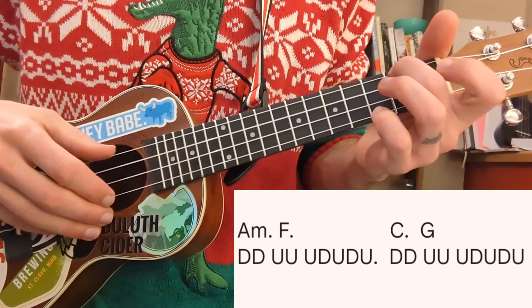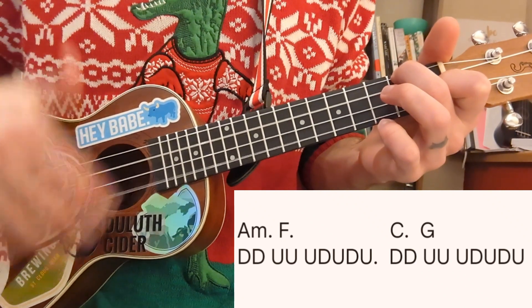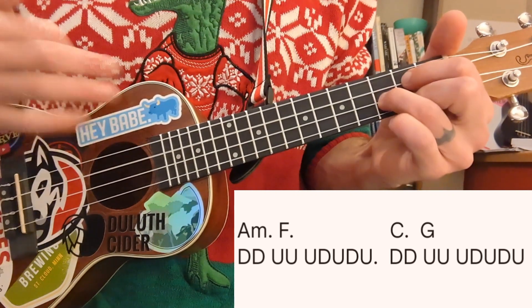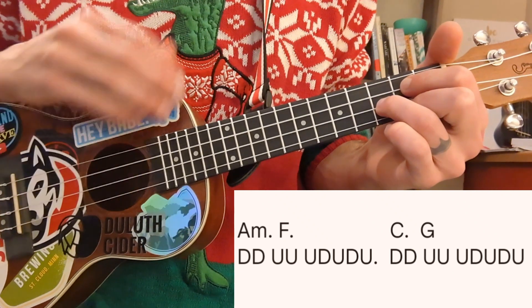So that A minor takes the first two down strums — A minor, down, down — then F: up, up, up, down, up, down, up. Same thing with C and G: C, then G. And that's how it is for the entire song.